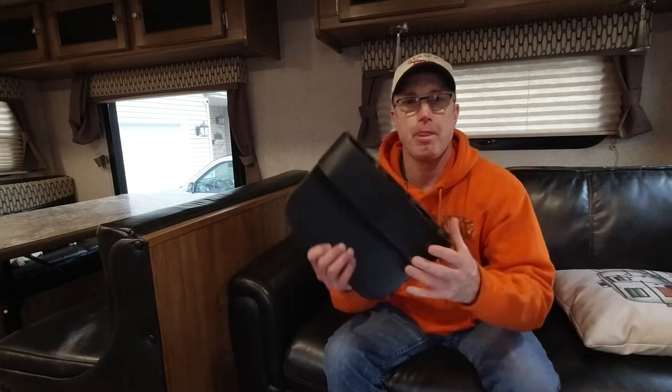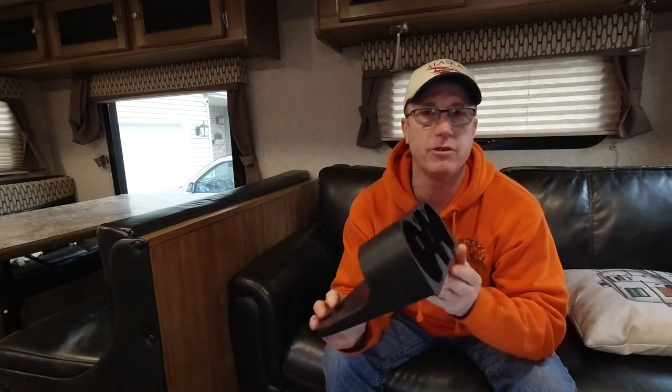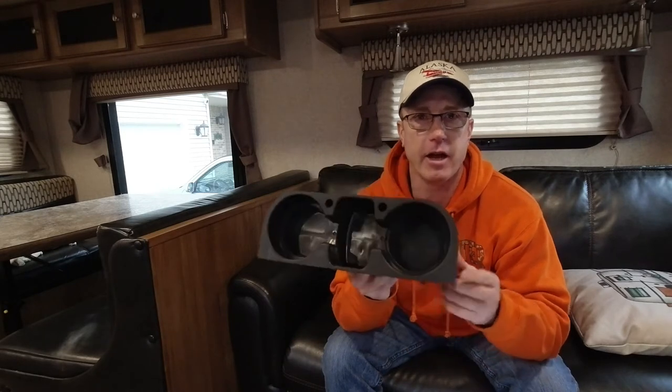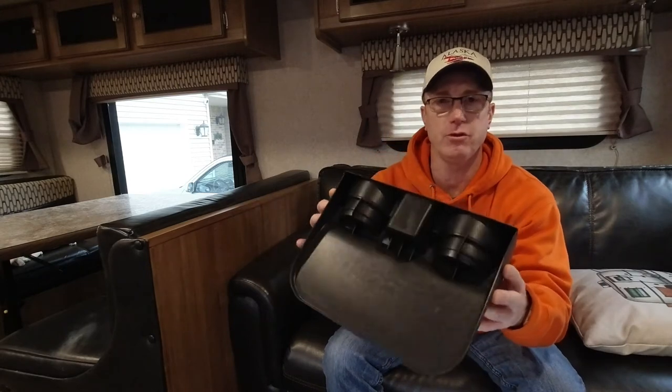So I searched online and I found this solution. It's a cup holder made for a car that slides down in between the seats in the center console. It's made by E-Kits and I'll put the link below in the comments. This is a simple solution for $13.